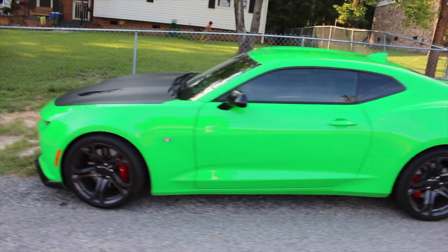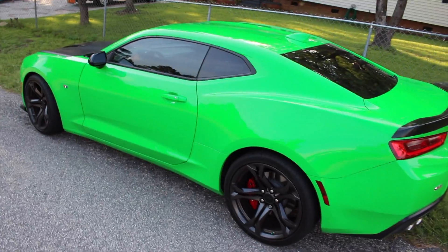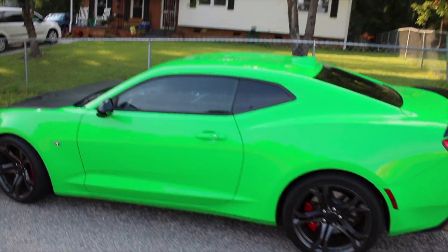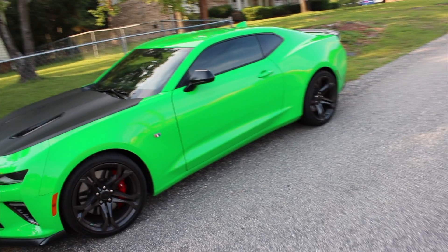Really quick, I got the windows tinted on the one le, so I wanted to show that real quick. I just got them tinted, finished about an hour ago, and I think it looks pretty badass. I'll do another video on this thing soon, but for now just wanted to show that.